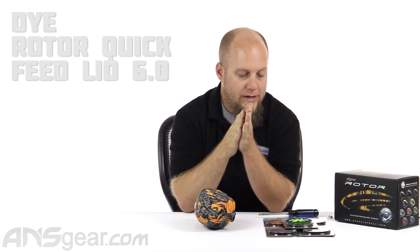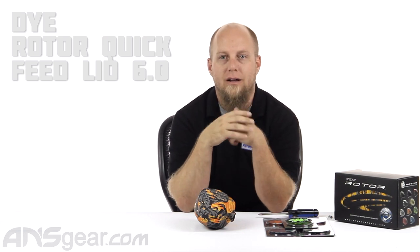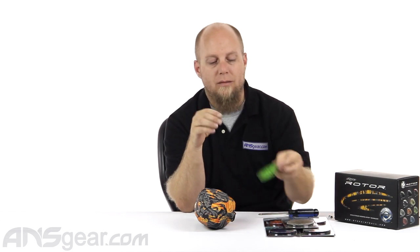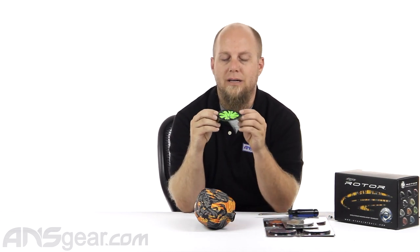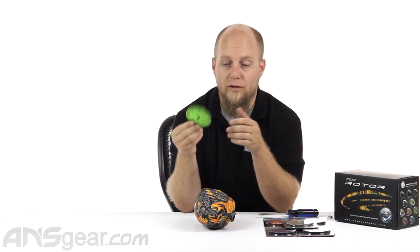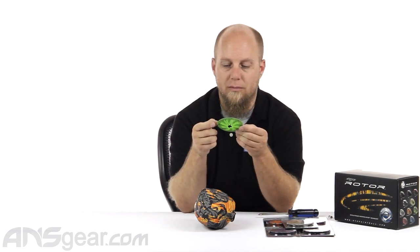Hey everybody, it's Rory from ANS Gear and we're going to look at a speed feed for a rotor today. This is the Dai Quick Feed 6.0 — their latest version of their quick feed for their own loader. A couple of the first versions they produced were not the best. They had a lot of problems with sagging down and became super weak after a couple of uses. So with the newest version, the 6.0, they've solved all those problems.